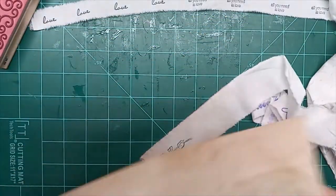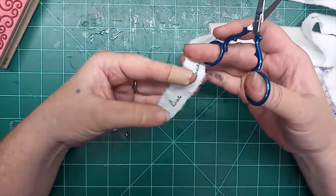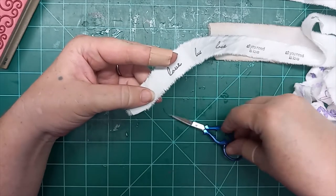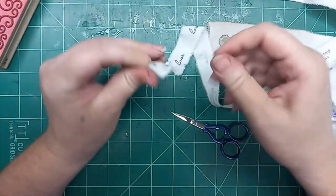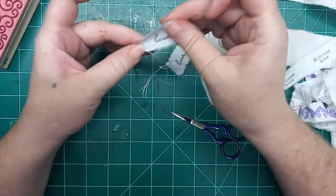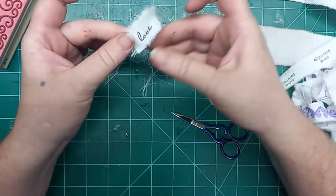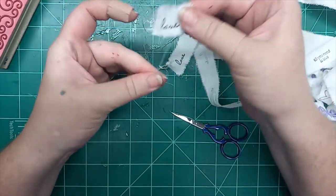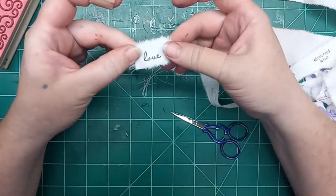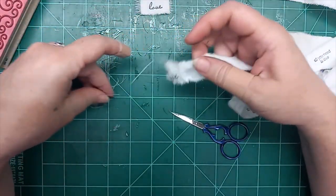Let's go ahead and rip apart some of these first ones. It depends on the look you want, but you can just do the smallest of snips and then you tear — you get that beautiful frayed edge. Why I said the smallest of snip is because you can see a very big difference here — that's where I snipped it with the scissors, versus over here where you can't even see it because I did a small snip instead of a large snip.